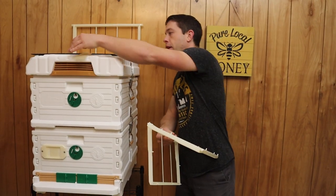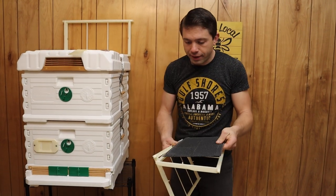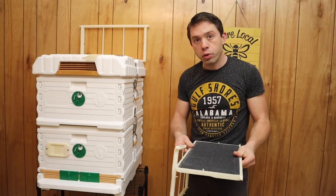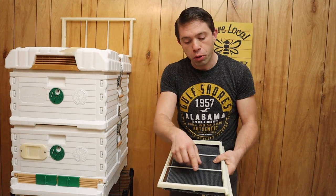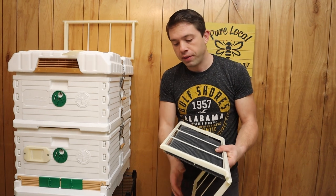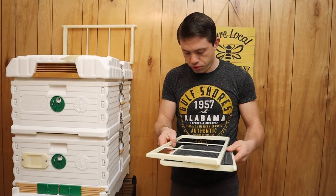Now we are going to take our plastic foundation. And by the way, if you do a lot of cutouts, these frames would be perfect for that, because they have your little sections here. So if you have small combs, you can rubber band them in or different things like that, and it's going to save you a little bit of headache if you have smaller combs.